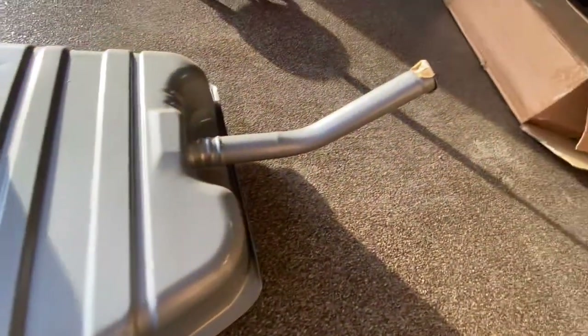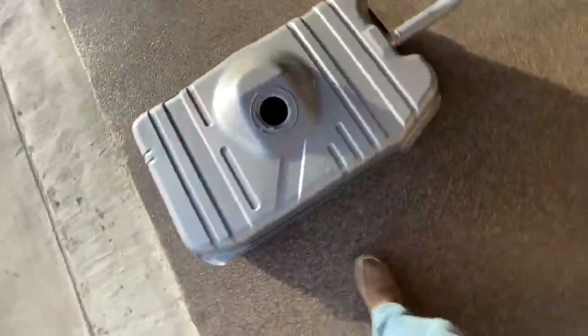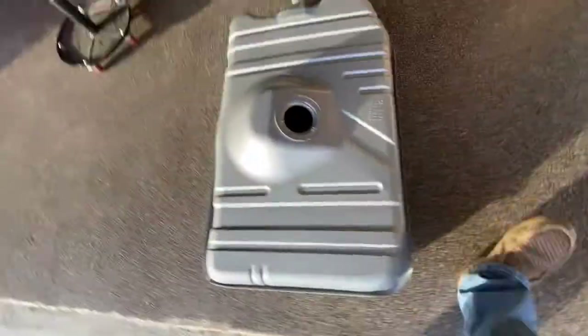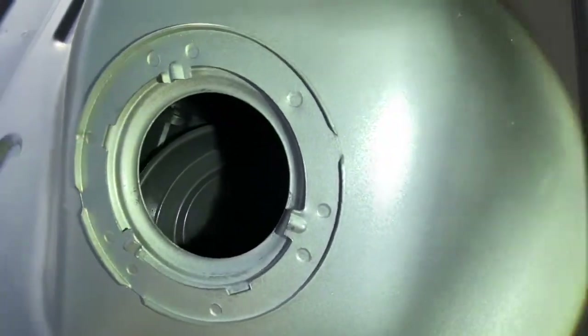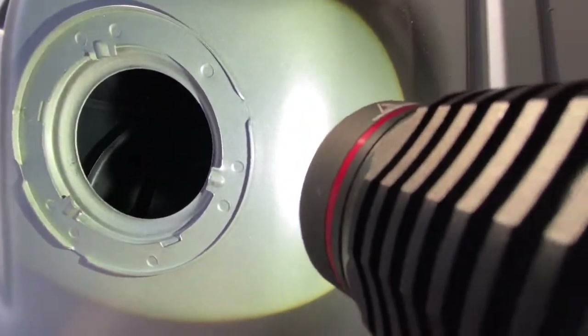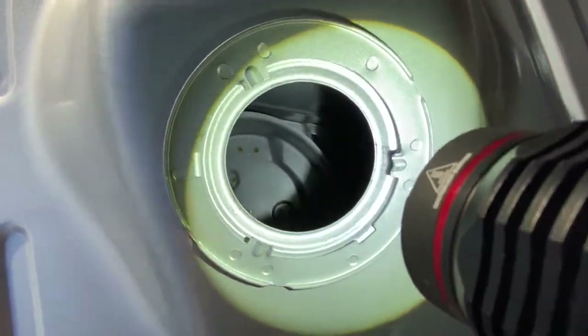Have a look — that's what the Dorman looks like, just like any other tank I guess. Grab a flashlight and you can see the baffle in there, so you know it's a tank for fuel injected vehicles.